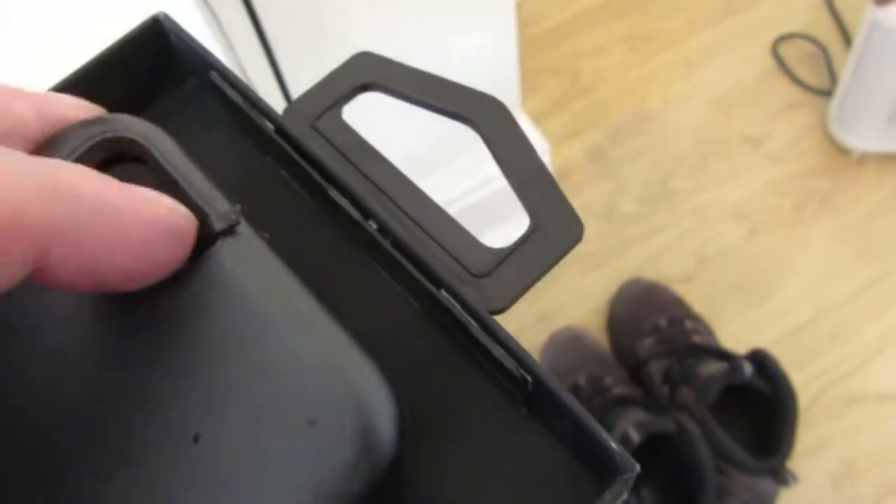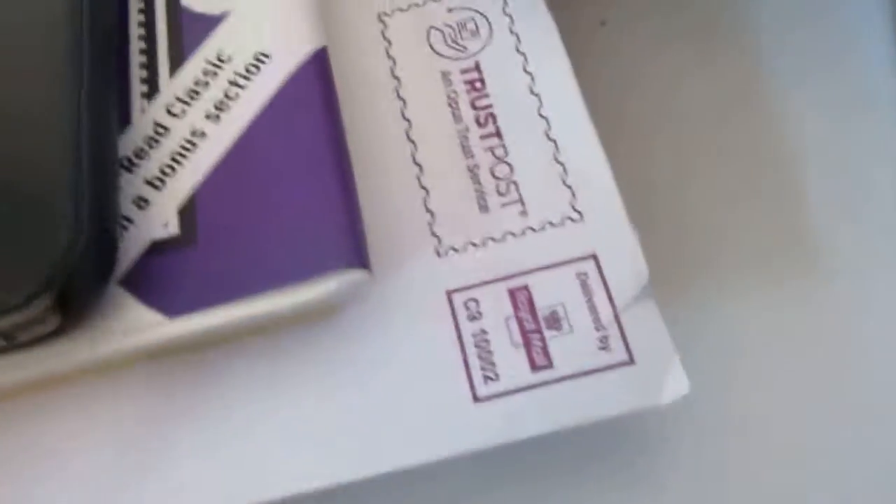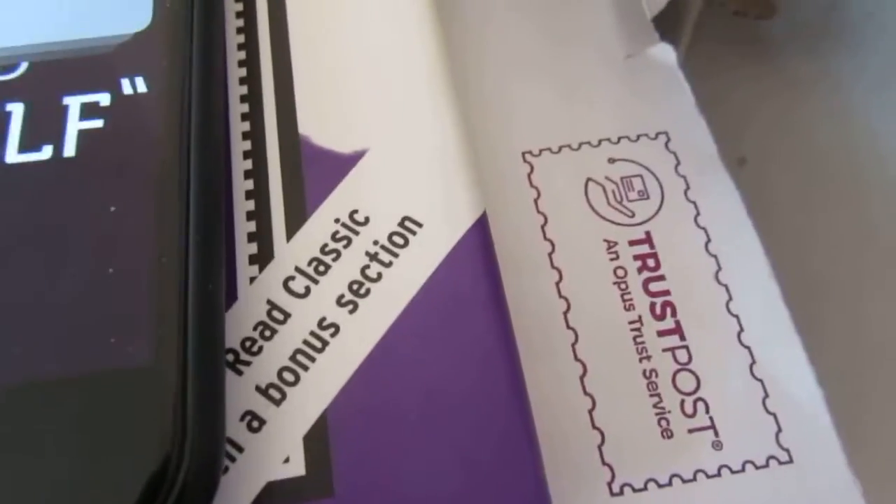Just open that up there like that, just try and put that to the centre. Looks like it is the correct size, so what we're going to do now, we're just going to get my phone here and see if it's finished charging. Almost finished charging, so we'll undo that.